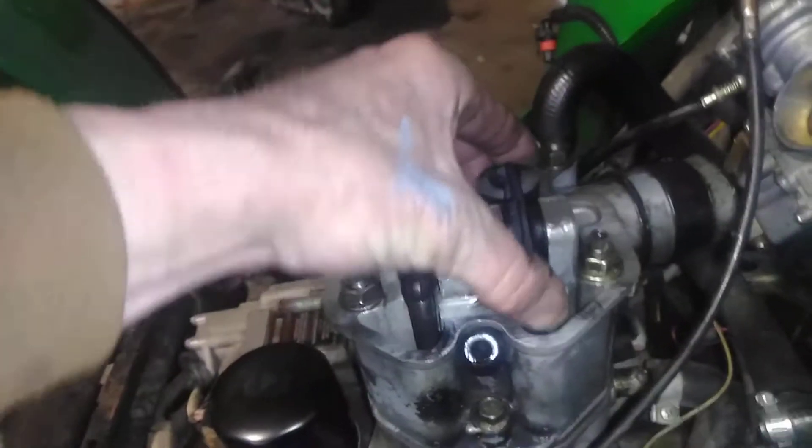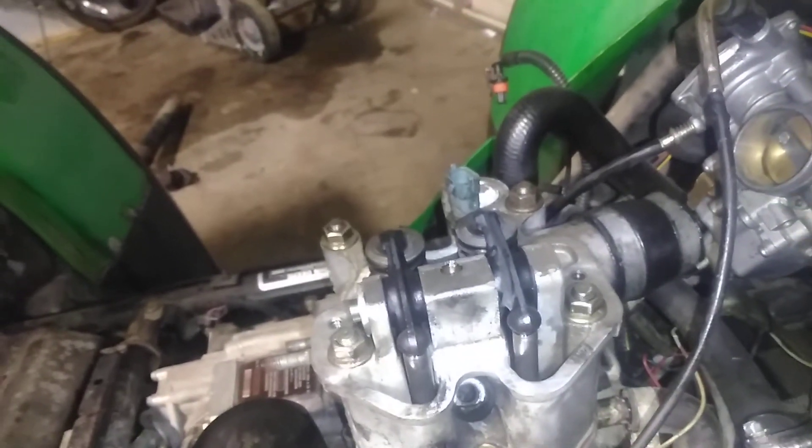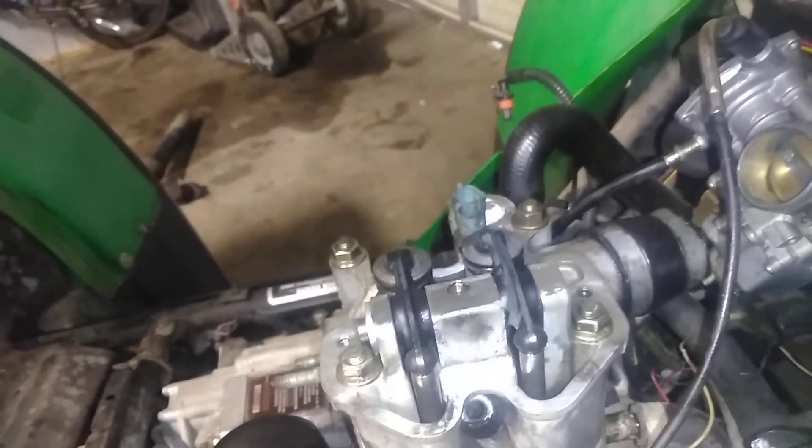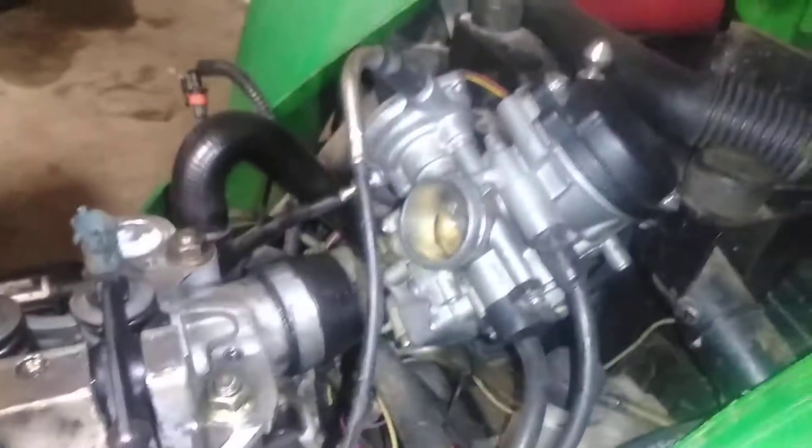All right, we've got our rocker arms and stuff in the correct spot, so we'll just keep on moving forward until all my bolts are torqued down. I'll have to get my carburetor on and start to hook up these lines here.